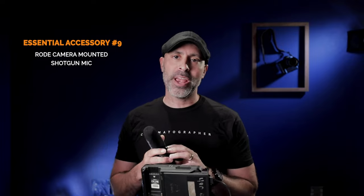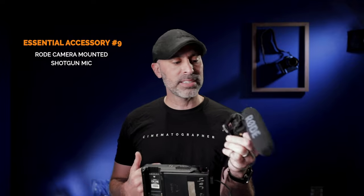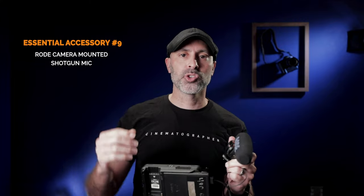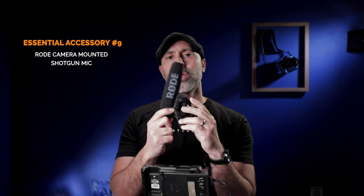My next essential thing for filmmakers is a classic Rode shotgun mic. You need some type of shotgun mic for your Canon R5. These cameras aren't really designed for microphones and this gets you better audio. Even if you're using external sound, I've found myself in numerous cases thankful I had this as a backup — for ambient sound that helps with sound design later, or as a safety net if something goes wrong. A small, sturdy shotgun mic like this Rode is really important to have in your kit.